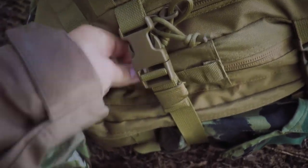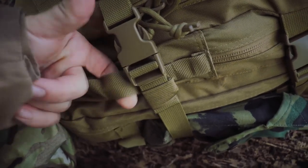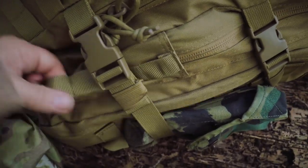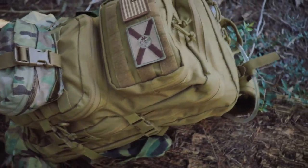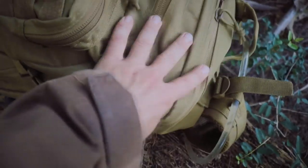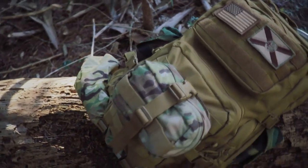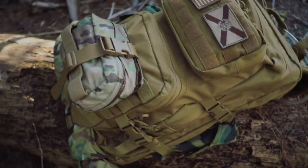Also worth noting is a row of webbing on each side, which is great for attaching carabiners or other bits of gear. Basically, with all this webbing, you fill the main compartment with everything you need and then start attaching pouches — that's the modularity you get from MOLLE, which is just awesome.